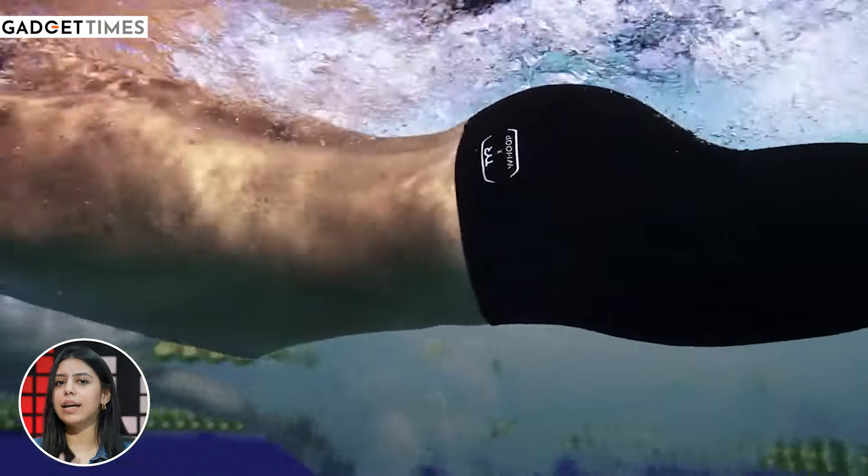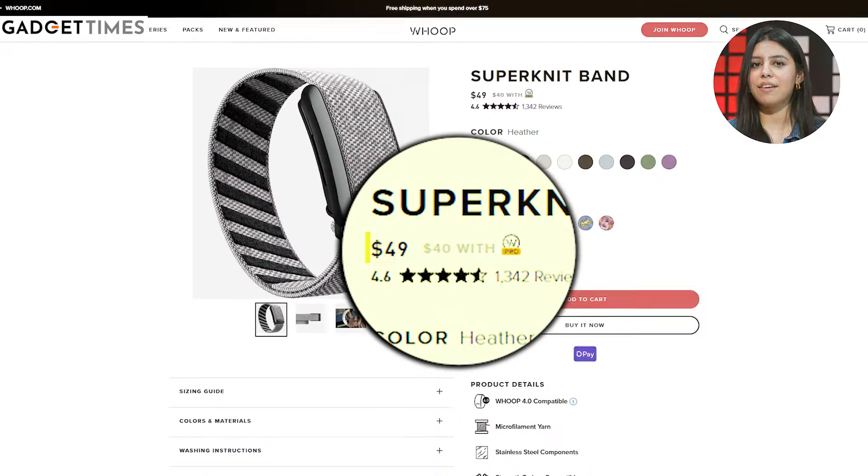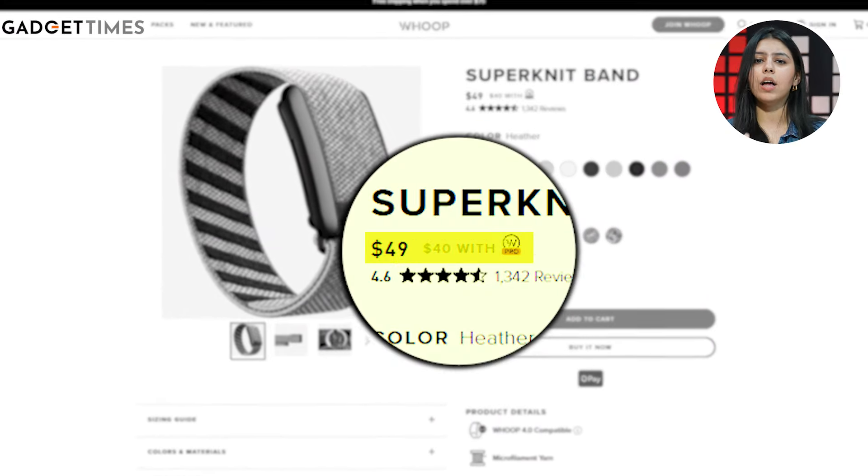It means that you can wear it for 2 hours up to 10 meters deep in water. Whoop band has a lot of variants, but its best variant is around $50, which is around 4,000 Indian rupees. But its monthly subscription is a little expensive.